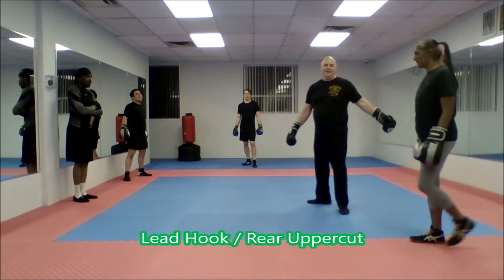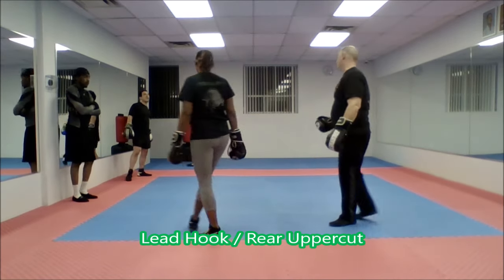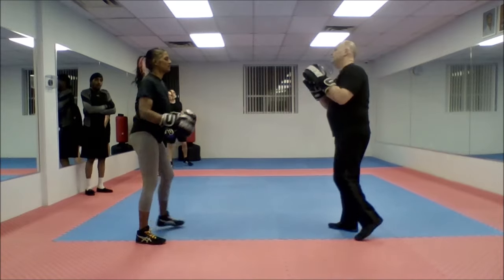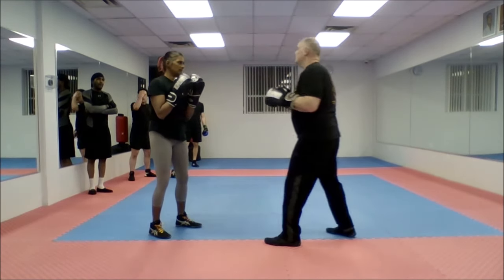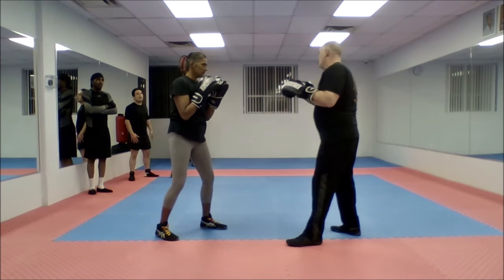Go look at some of the green glove material. It's just a shorter version of one of the ones we just did. You do a lead hook to a rear uppercut. The things I want you to work on is not charging in.